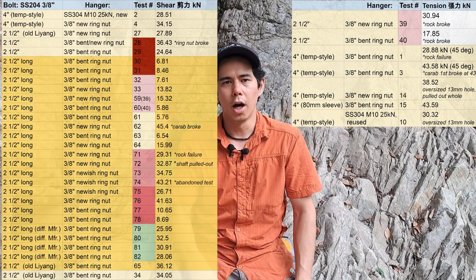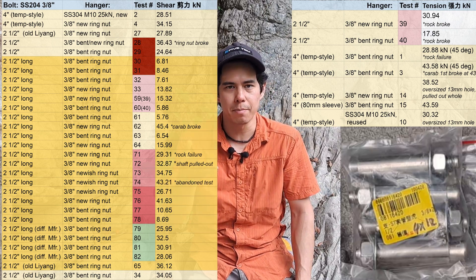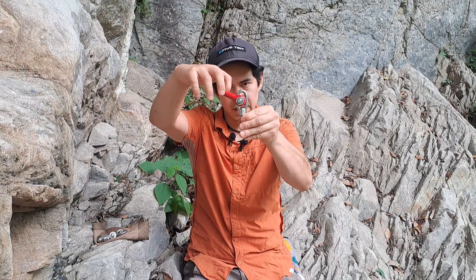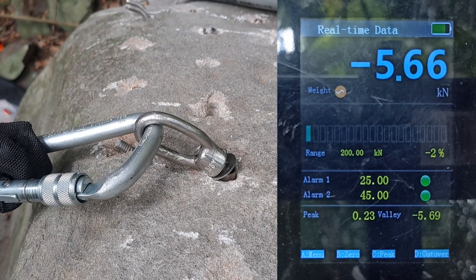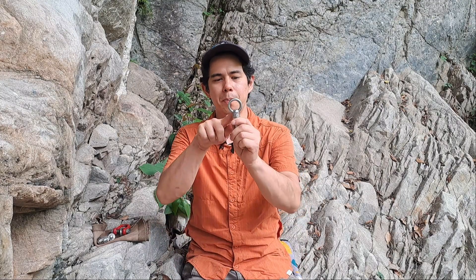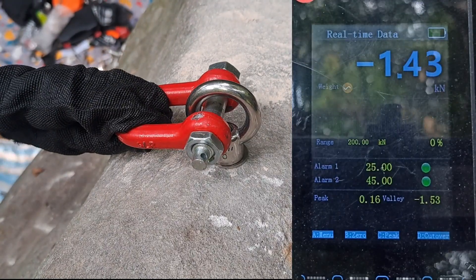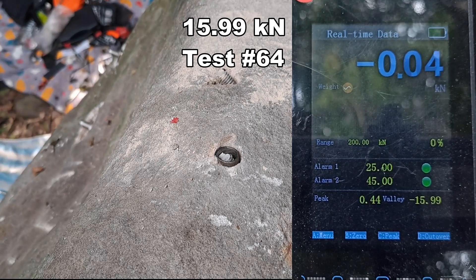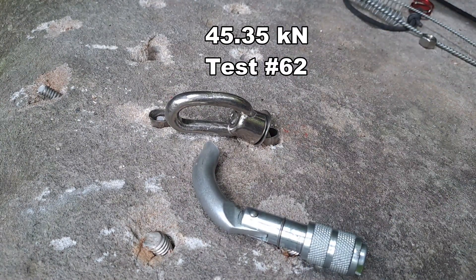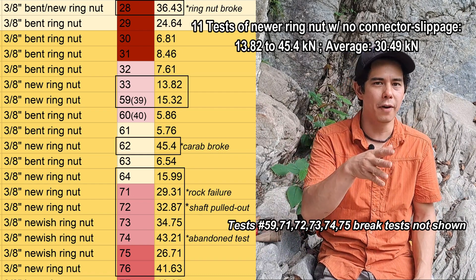I wasn't trying to be a fear monger — but we had to go further down this rabbit hole. So we bought more of the same size bolt from the same store. Here are all the results for this type of bolt on the spreadsheet; I also color-coded bolts packaged together in the same bag for reference. Unless stated otherwise — like the bolt pulling out or rock failure — all numbers are for when the bolt actually broke. With the bent ring nuts, the connector slips inside the eye. In 9 tests we got a range of 6 to 24 kN, with an average of 9 kN.